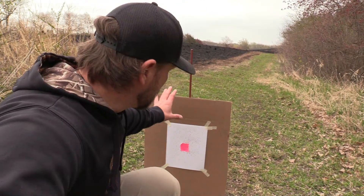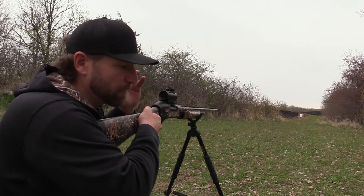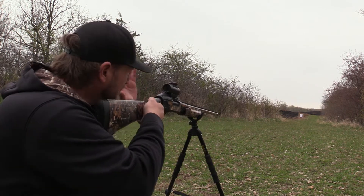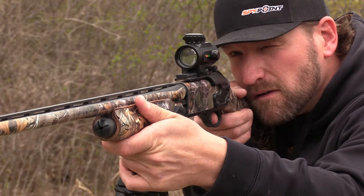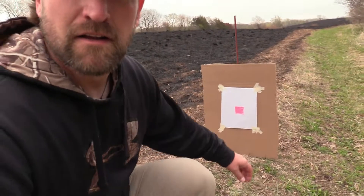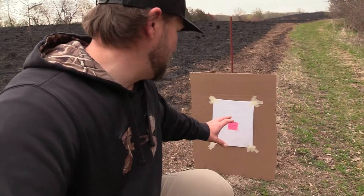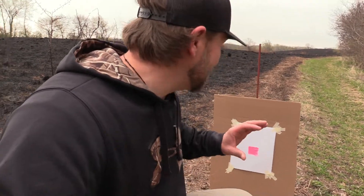I'm gonna move the target back to about 30 yards and throw in a turkey load. I've got one of the turkey loads in now, made a very minor left-to-right windage adjustment, and we're gonna fire. Looks like we're pretty good — you can see I've got just as many BBs below the bullseye as above it. At 30 yards with a 20 gauge and 3-inch shells, just regular old Winchesters, that's plenty good to kill a turkey. We like to call them in and set our decoys at 20. I'm super happy with this — sighted in the red dot with just one turkey load.